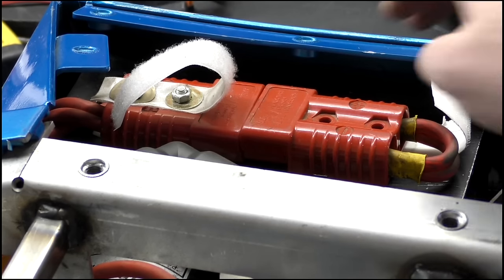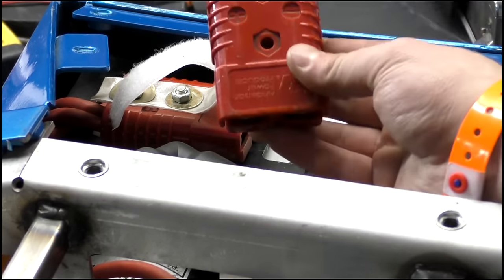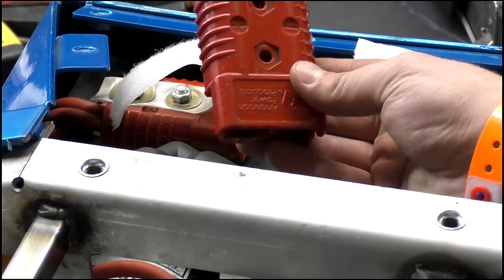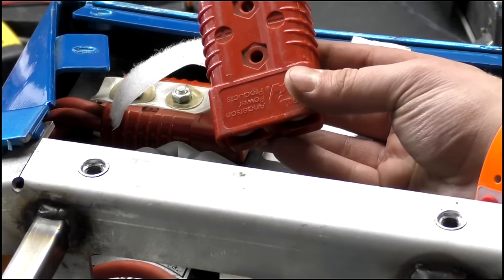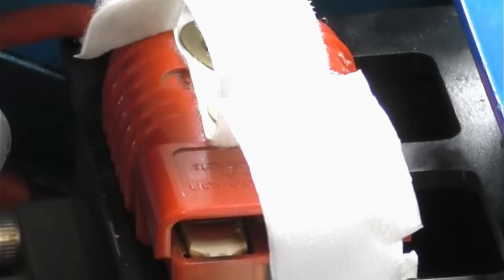This is the main removable power link. All the power from the batteries goes through this link, and once removed the robot is completely dead and safe to handle. This is always taken out unless we're testing the machine or when it's in battle, where it's game over if it's knocked or shaken out.